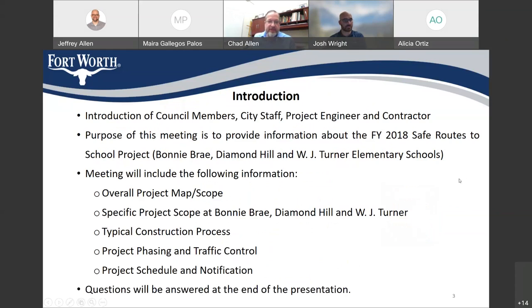I'm going to go through this presentation right now. It's going to take about 15 to 17 minutes. I'm going to start with some introductions. We just heard from the district directors — thank you very much for attending the meeting — and then I want to introduce some city staff. My name is Chad Allen, I'm the project manager for the project.